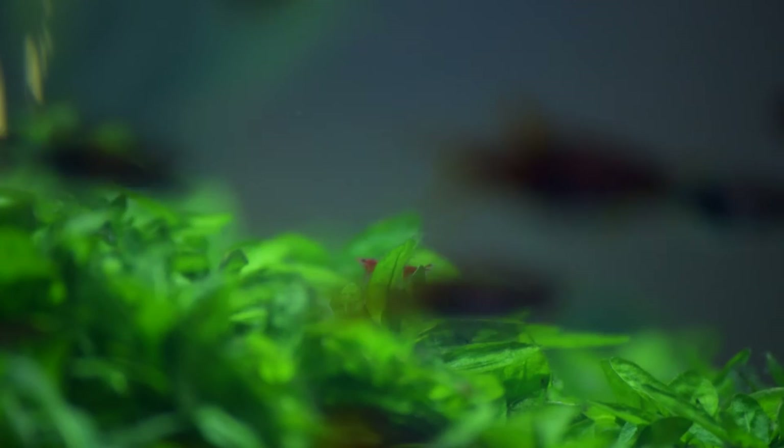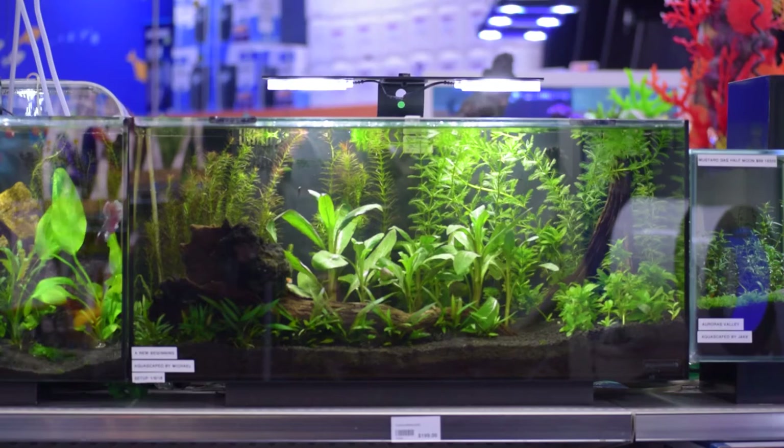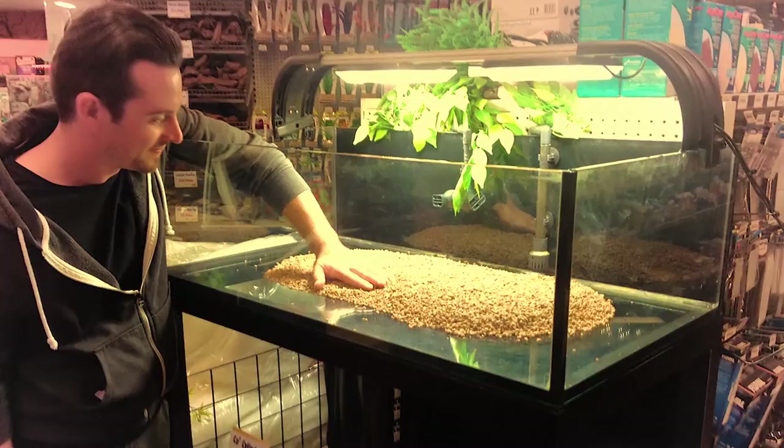Aquascaping is a calming and pleasing activity that requires a little patience and planning. Over the last 18 months our aquarium team have designed a number of aquascapes that have been very well received. We thought it'd be great to show you how we design one of our in-store aquascapes.